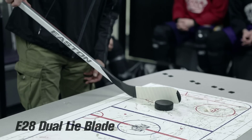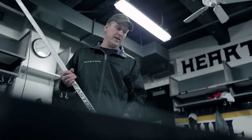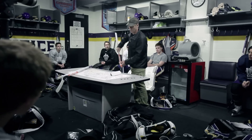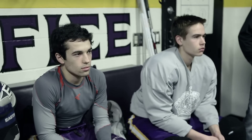The E28 is set up with a dual lie. The back part of the blade sits on the ice when you're catching passes. The front part of the blade sits on the ice when you're shooting. The blade has a toe curve and it's flipped under quite a bit, so when we shoot the puck we tip our hands forward and it actually wraps the blade right around the puck. Now we're in good position to shoot the puck.